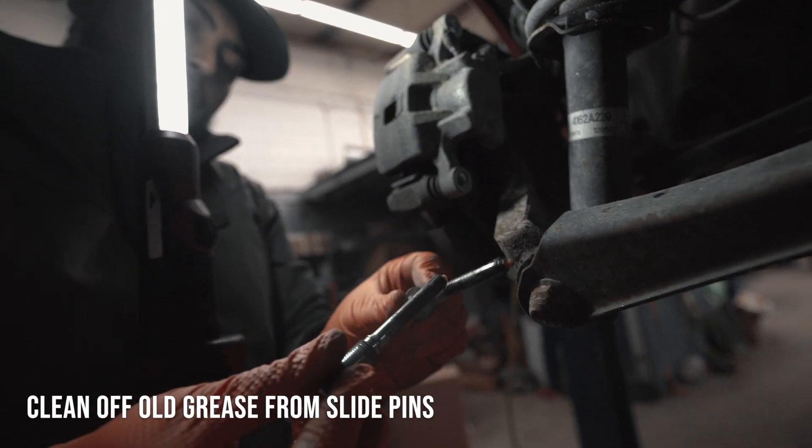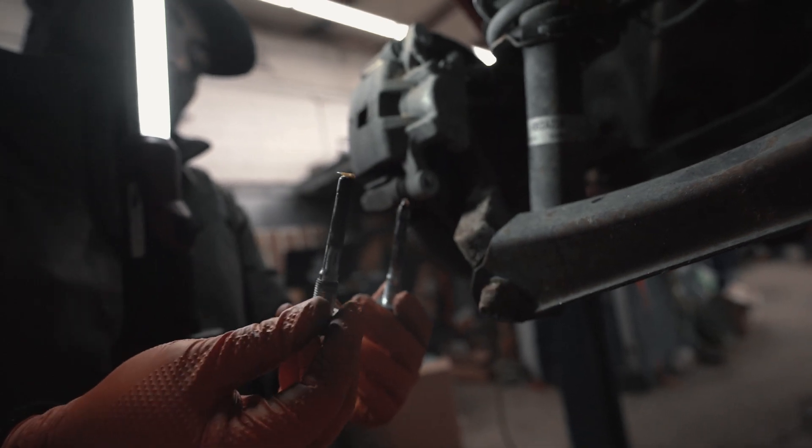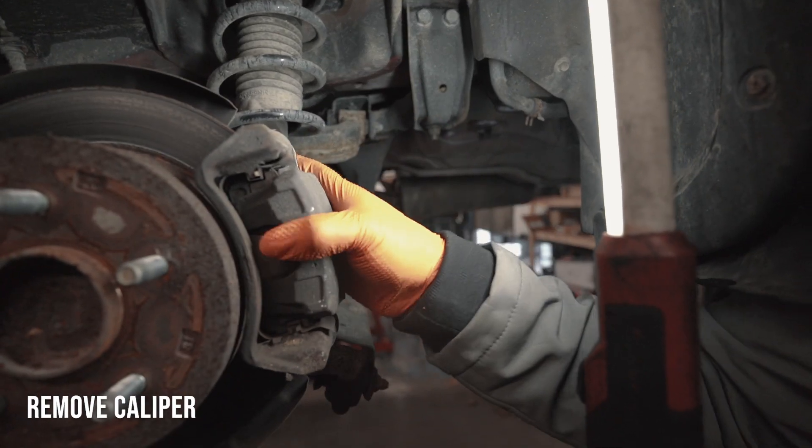You're going to want to clean up all this old grease and add some new grease to lubricate these slide pins. Now that you've got these two bolts on, you can take your caliper off.